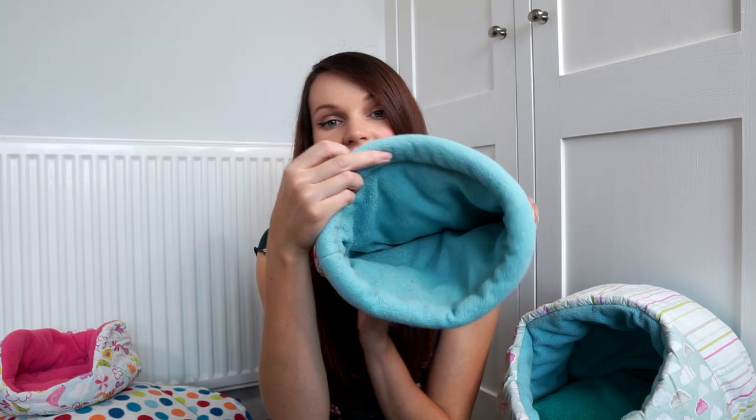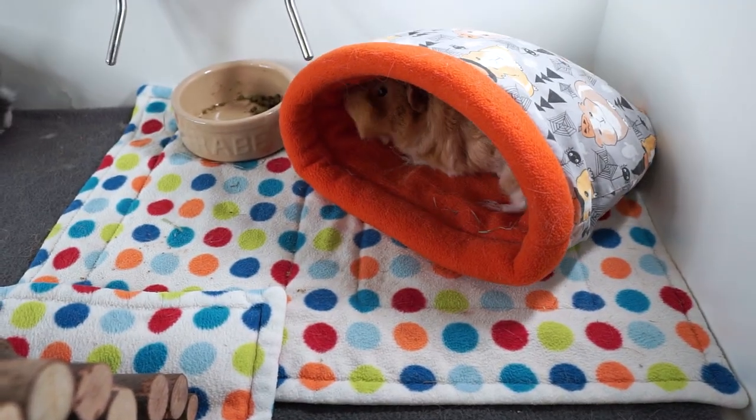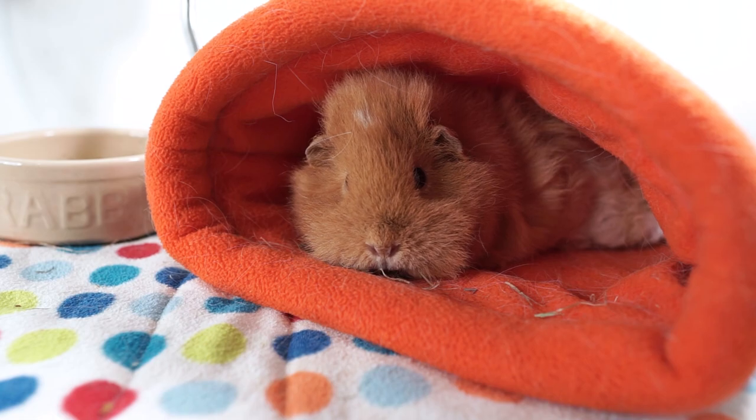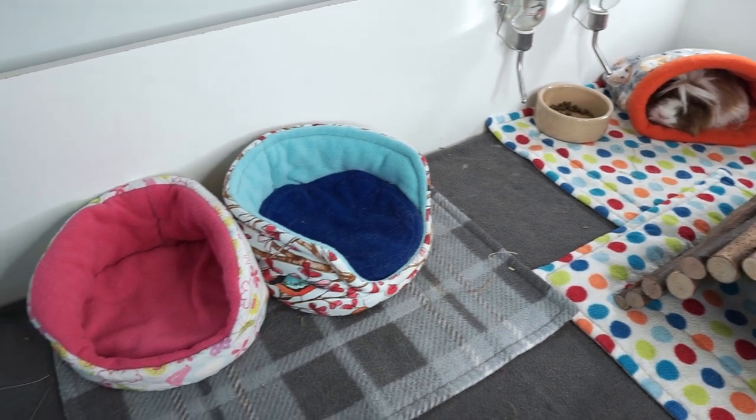Next up we have the snuggle sacks - these also have a strip of boning and the piggies just go in there, curl up and fall asleep. It's like a little tea cozy. The piggies have two of these: they've got this one with the birds on and they also have their funky Halloween one. Along with tunnels, snuggle sacks are definitely a firm favorite with the piggies, so they will definitely be getting some new ones of these as well.